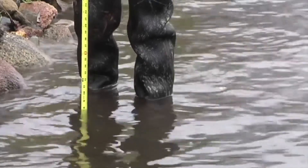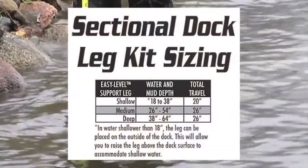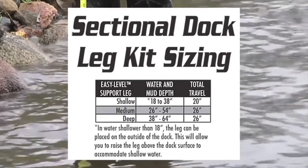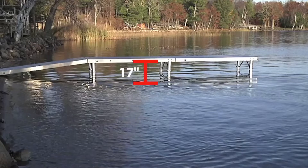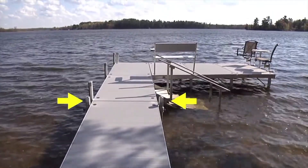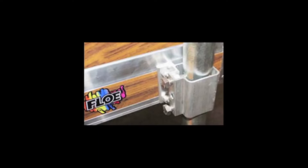When determining leg kit sizes, measure from where the leg pad will settle into the lake bottom to the water surface. Use the chart to select the correct size. If your location requires the bottom of the dock frame to be more than 11 inches out of the water, add the additional amount to the water depth measurement. For example, if wave action requires the frame to be 17 inches off the water instead of the normal 11 inches, add 6 inches to the water depth. If there is less than 14 inches of water, the leg kit can be attached to the outside of the dock, allowing the dock leg to be raised above the dock surface to accommodate shallower water. If a pipe and bracket option is used, loosen the set bolt, adjust accordingly, then tighten the set bolt.